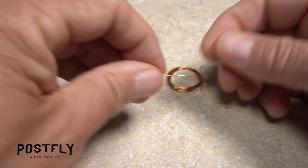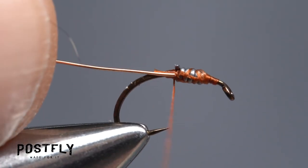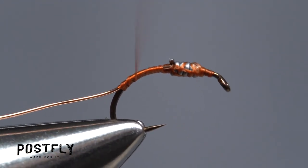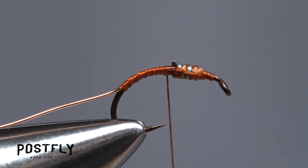Snip a two inch length of the fine copper wire free from the coil. Abut one end with the back edge of the solder wire wraps and begin taking thread wraps to secure it. Keep binding it down well into the hook bend, then wrap forward until your thread hangs at about the hook point.